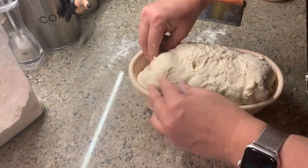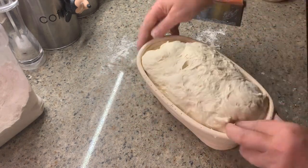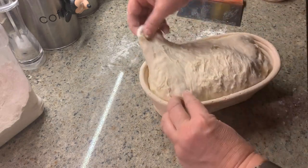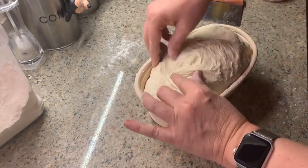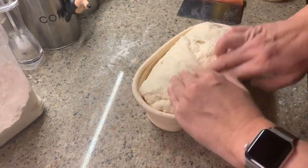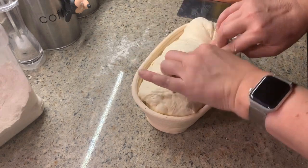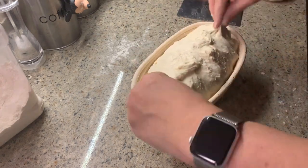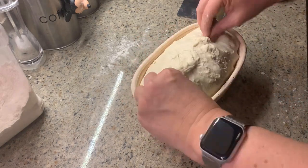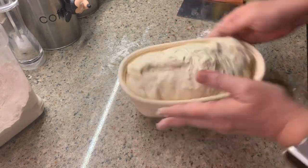You're going to start pinching out any bubbles that have been created by your shaping, and then you're going to start stitching up the dough — pulling parts of the dough from the side into the middle. This creates even more surface tension, which is going to help with your oven spring. Once you're done, pinch in the middle and sides so it's nice and sealed together.